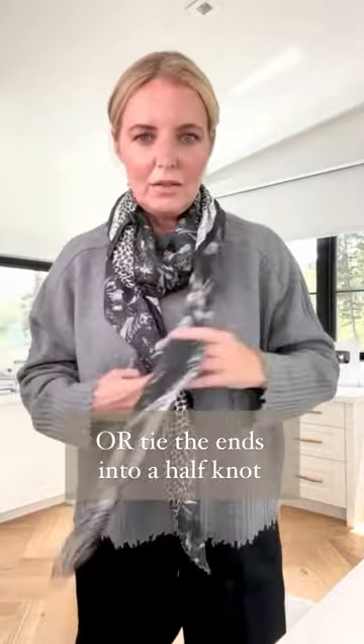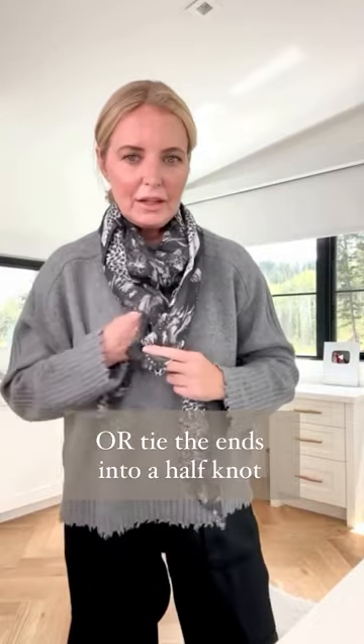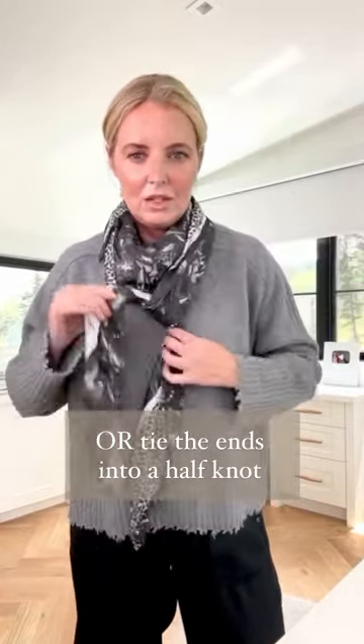If you want, you could even take one side that's a little bit longer, loop it around the other side and do a half knot. Then you can adjust this however you want. That's it.